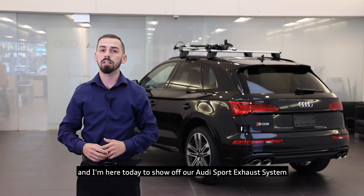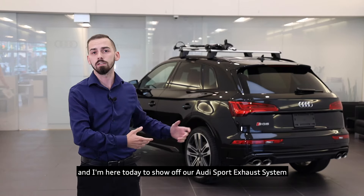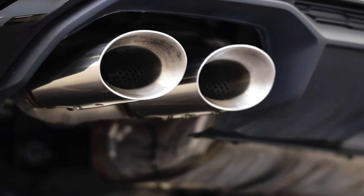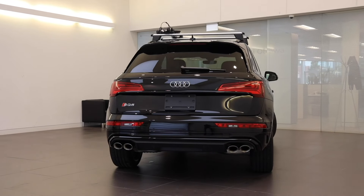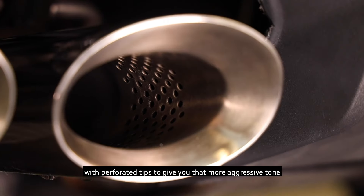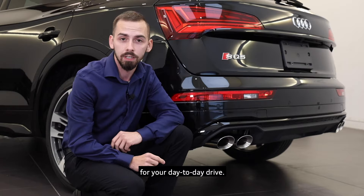Hey guys, this is Nathan from Audi and I'm here today to show off our Audi Sport Exhaust System. This genuine Audi accessory has a stainless steel construction with perforated tips to give you that more aggressive tone for your day-to-day drive.